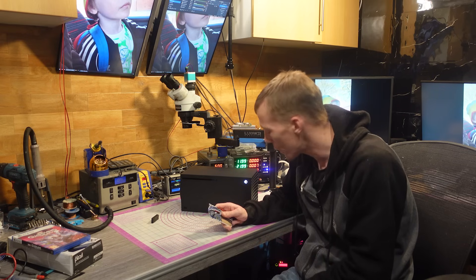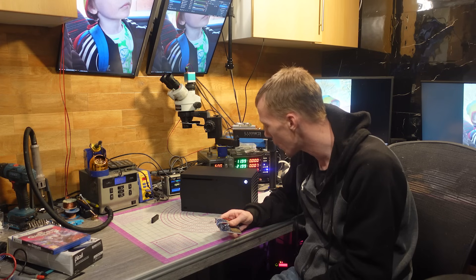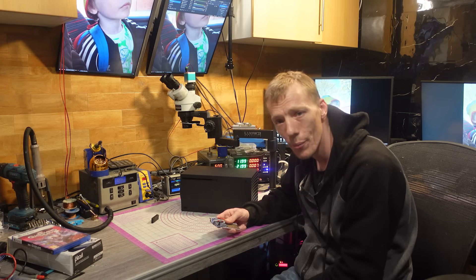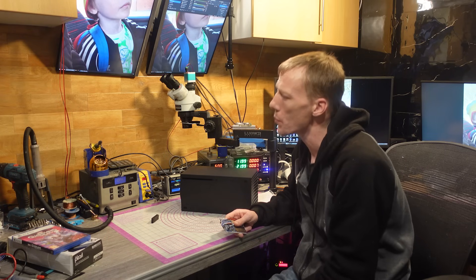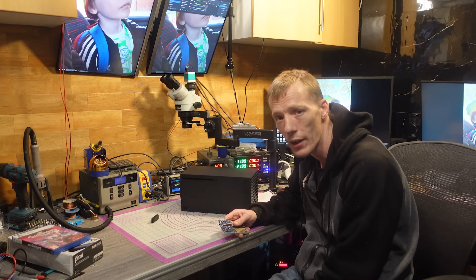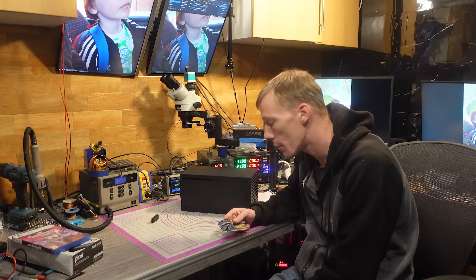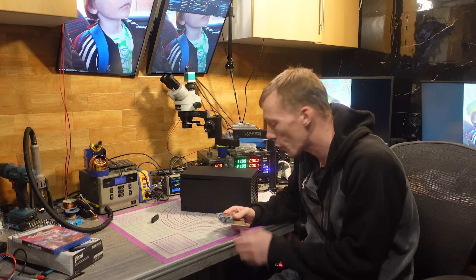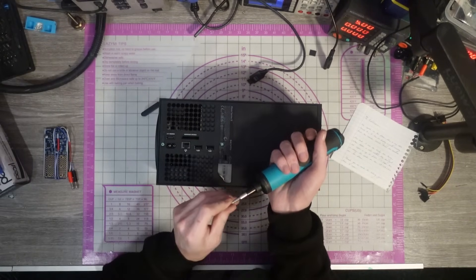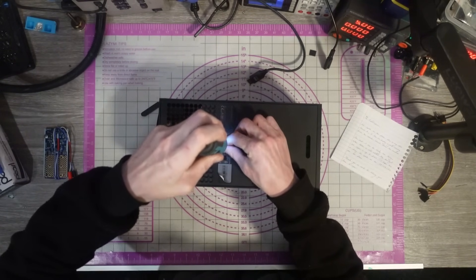Without even looking, I've got a feeling there's going to be no SSD in this. This has come from auction and there's a chance they've taken the SSD out for so-called data protection — even though it's all encrypted anyway. I reckon someone who doesn't know what they're doing got this at auction, thought they had to protect someone's data, and removed it — meaning it can never be fixed. I've got a feeling I'm wasting my time on this one, but I still need to take it apart and try because that's my job.